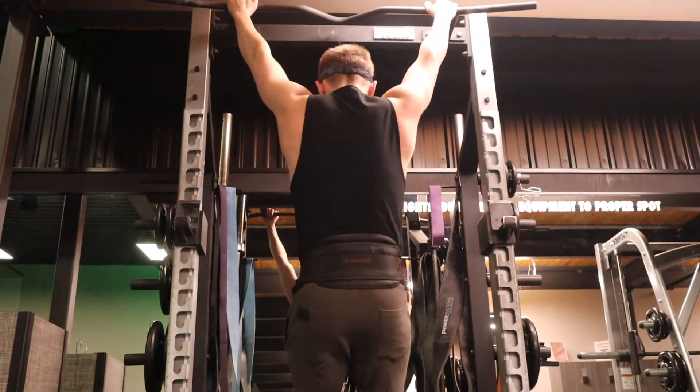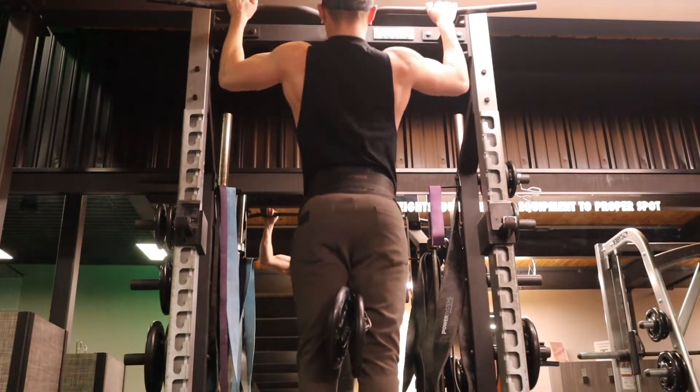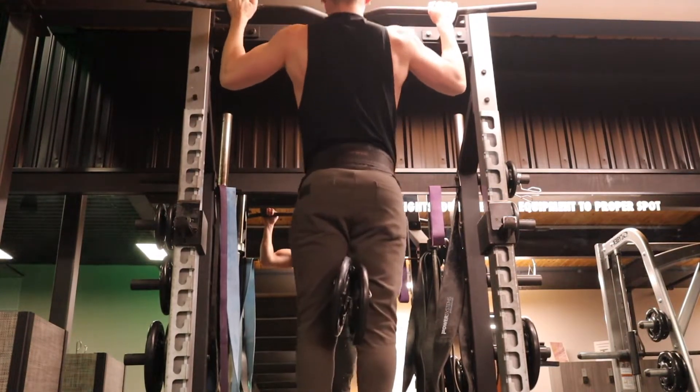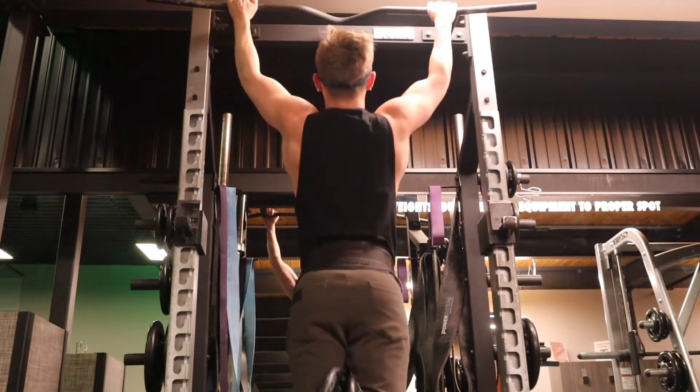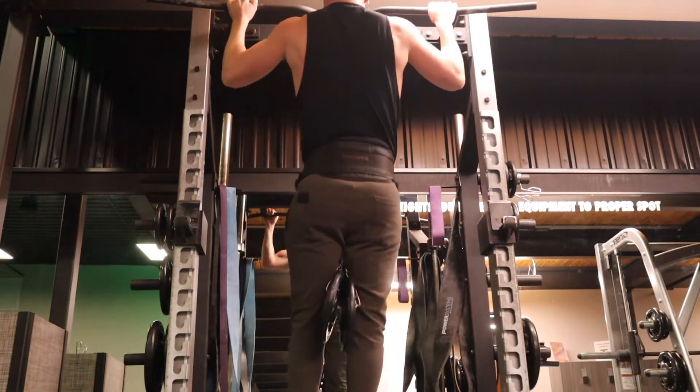I started off this workout with some unilateral single-arm lat pulldown just to get both lats firing evenly and make sure there are no imbalances. Then I moved on to my heavier compound movement, weighted pull-ups, doing three sets of eight.